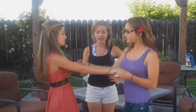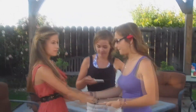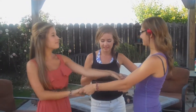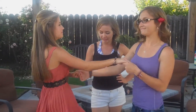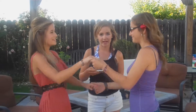¿Quieres aprender a bailar salsa? Si es así, entonces vienen a Vico Suave Estudio de Danza. El baile es caliente y las bailarinas son más calientes. Muy elegante. Durante tres meses de clases, los precios son 45 dólares para los adultos y 30 dólares para los adolescentes. ¡Ven a vernos! Usted no se arrepentiría.